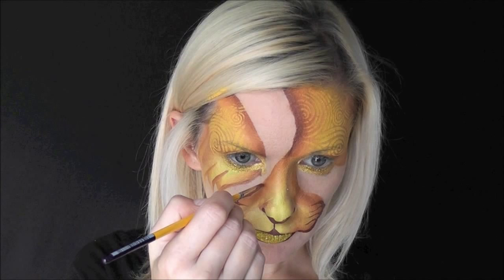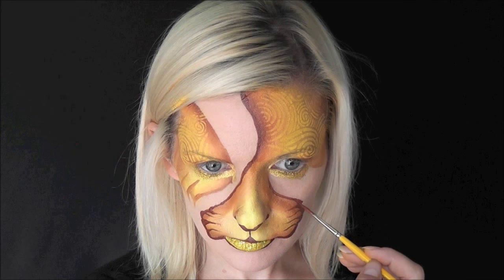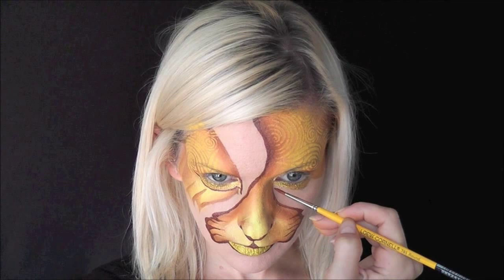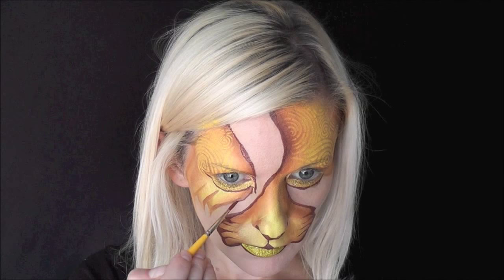I'm going to swoop up and outline the entire side of that design with DFX brown. Starting at the top of the inner corner of the eye, I'll outline that gold glitter area using DFX brown on a very tiny brush — maybe a number one brush. I'll outline that side as well and keep outlining with the DFX brown everywhere there's an edge.